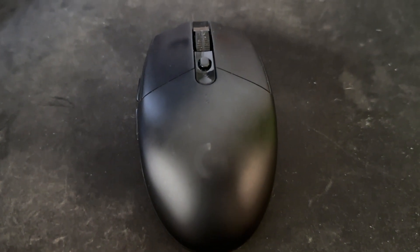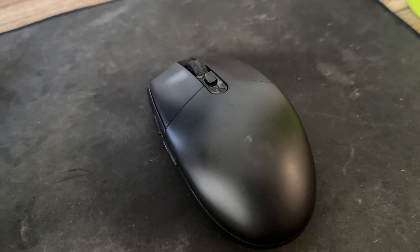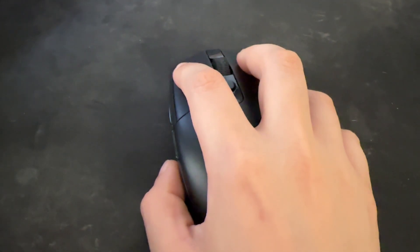I totally love this gaming mouse by Logitech. One of the things I love about this is the size and shape because it's perfect for my hand and my claw grip.